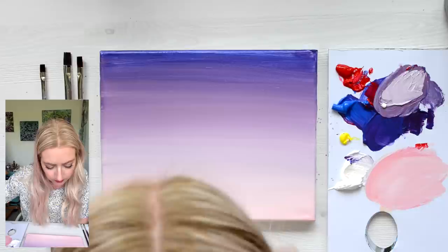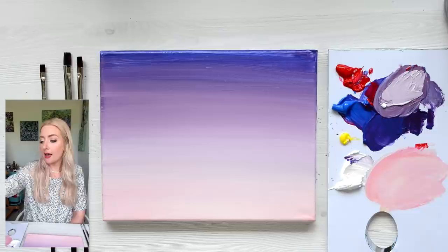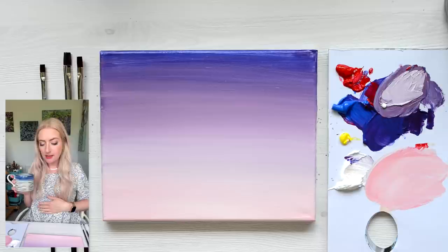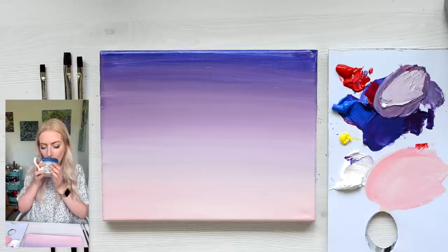So rinse off your brush and give it a good rinse — this is where you can have a sip of coffee. We're going to now wait for that layer to completely dry. You can either wait and have a moment of calm, or you could use a hair dryer. So whilst that painting layer is drying, I'd like to say a massive thank you to Skillshare for sponsoring today's video.